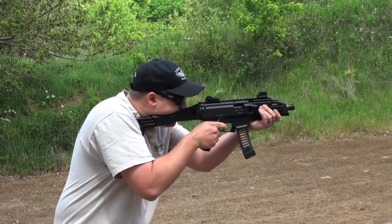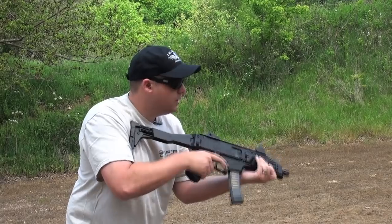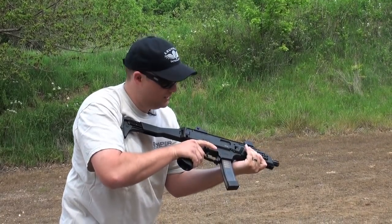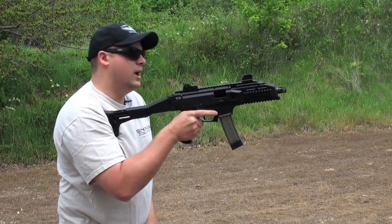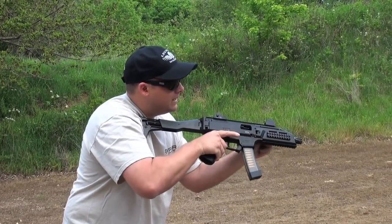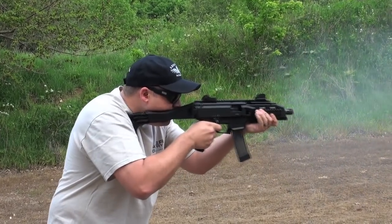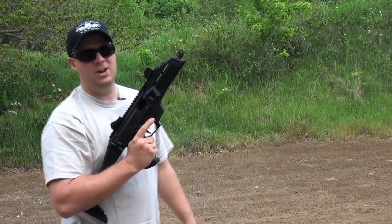Single shot fire — no recoil. Three-round burst — man, sweetness. Full auto. And we're out. Back in the action. Damn, I love my job.